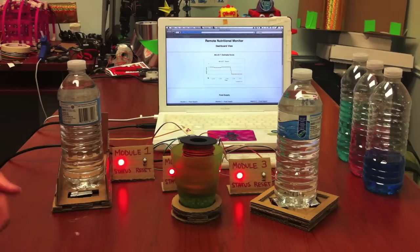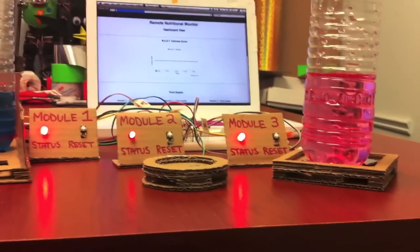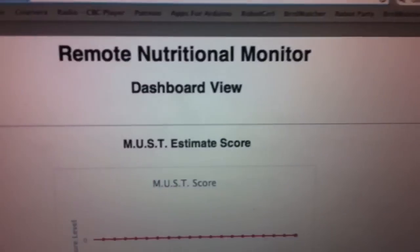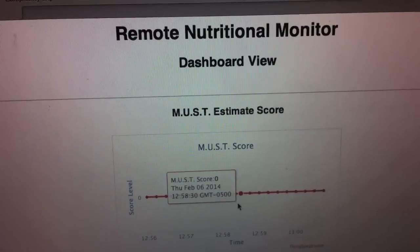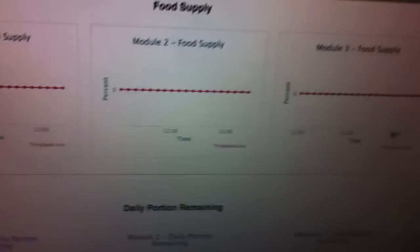Hi everyone! I would like to share with you something that I've been making over the past week for the Make Connected Homes Internet of Things contest. This is a nutritional monitor for the elderly. It calculates a malnutrition score based off of the person's body mass index and daily food intake. This score is then uploaded to a remote dashboard where a guardian can view it and also be alerted if the score exceeds a certain threshold.